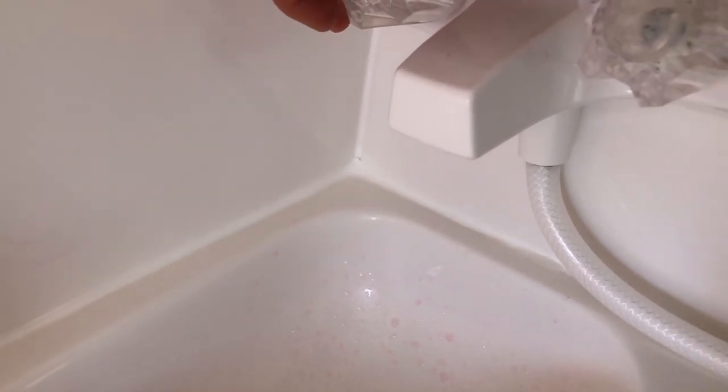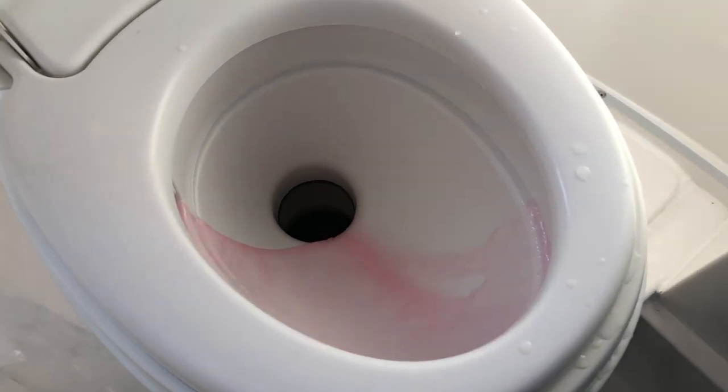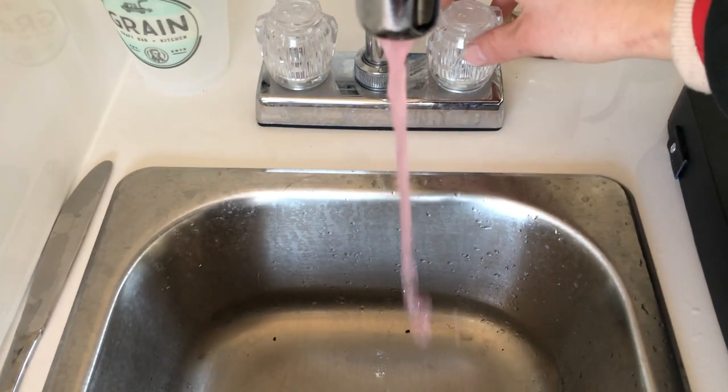After you turn on the fresh water, you want to make sure that everything comes through the lines pink.